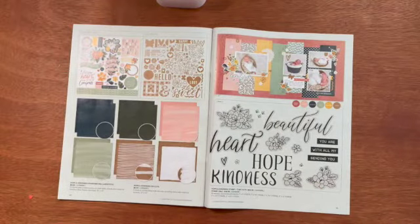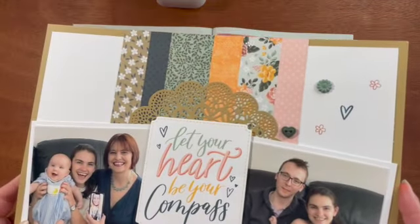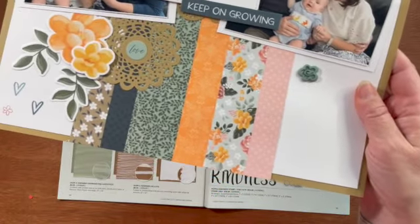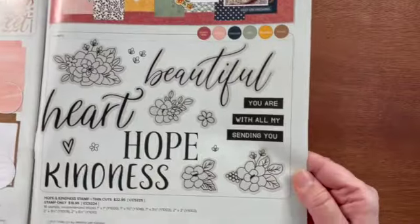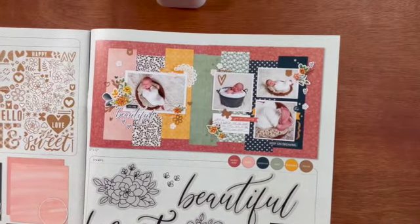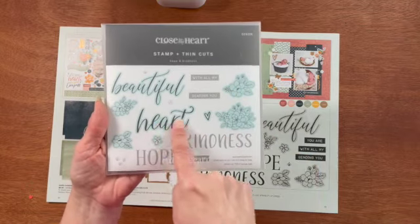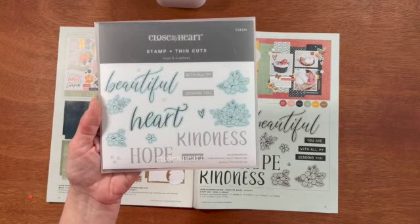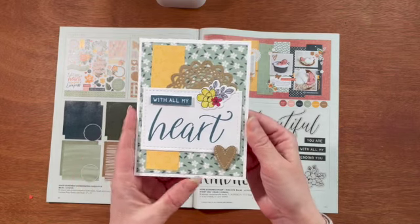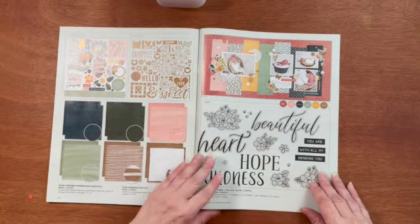Here's my sample that I made using the Hope and Kindness collection. That's the paper that has the stripes — I just cut it in half at six inches. I used a couple of the stickers and did stamp on it with a stamp you'll see coming up. This is the Hope and Kindness stamp and thin cut set — you can get it either with or without the thin cuts. It's got four big, beautiful sentiments and some smaller sentiments, and the ones with the green background have the thin cuts associated. I also used the die cut on my sample, and you'll see what that doily comes from on the next page.